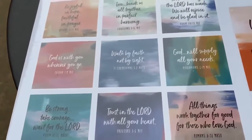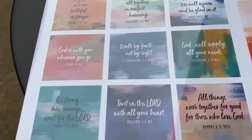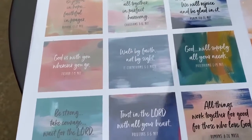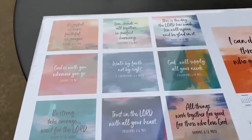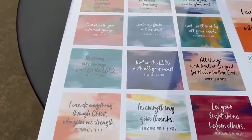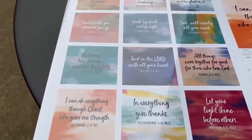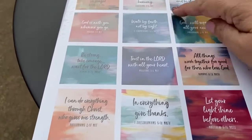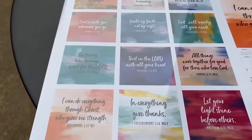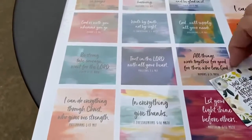Everything pretty much that I'm using for this video came from the Dollar Tree, with the exception of the glue I'm using to glue the blocks together. If you find a calendar at the Dollar Tree — they had a lot last year and the beginning of this year — I got this one recently that I use. I've already cut a few out to show you from some different calendars.